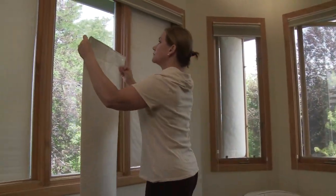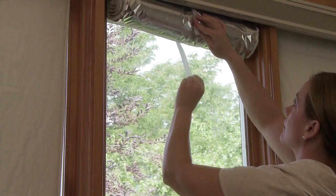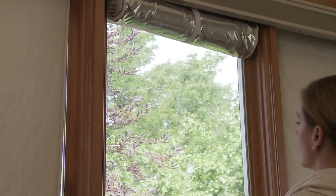Eco Window Blankets are also available with suction cups. With this feature, you can roll them up to allow sunlight through the windows. This option also allows them to stay on the windows like any other window treatment.